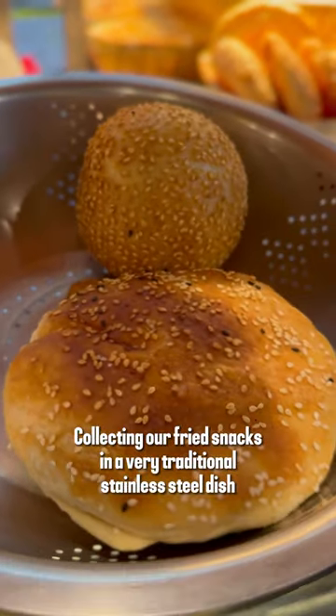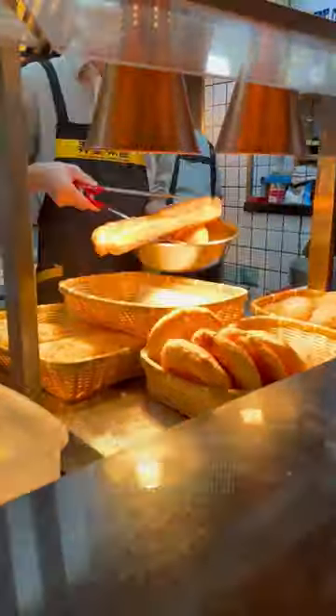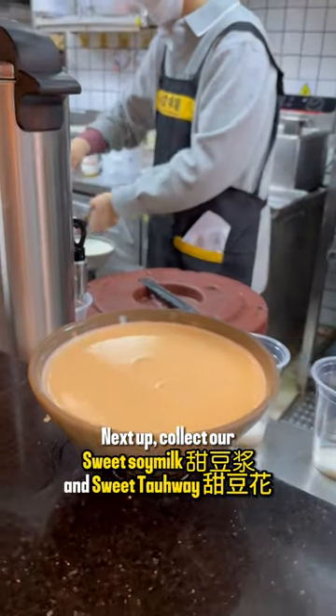Collecting our fried snacks in a very traditional stainless steel dish — oops, too long to fit. Next up, collect our sweet soy milk and sweet daohui.